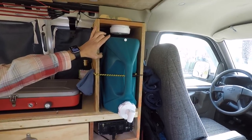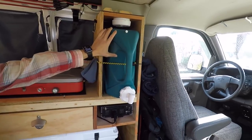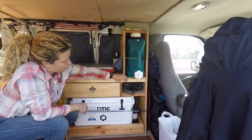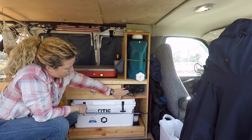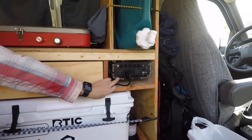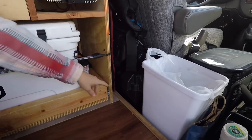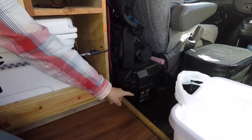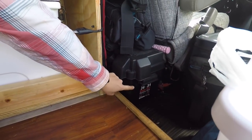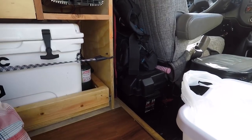I've got a CO2 detector up here and a 7-gallon water tank, which is awesome — when it's just me it takes a long time to go through that. Right here we've built a protective case around the converter. It's a 1500-watt converter that surges up to 3000 watts, all basically run off the secondary battery that's run off the alternator in the van. As soon as my primary battery under the hood is charged, this gets charged up and does a really good job.